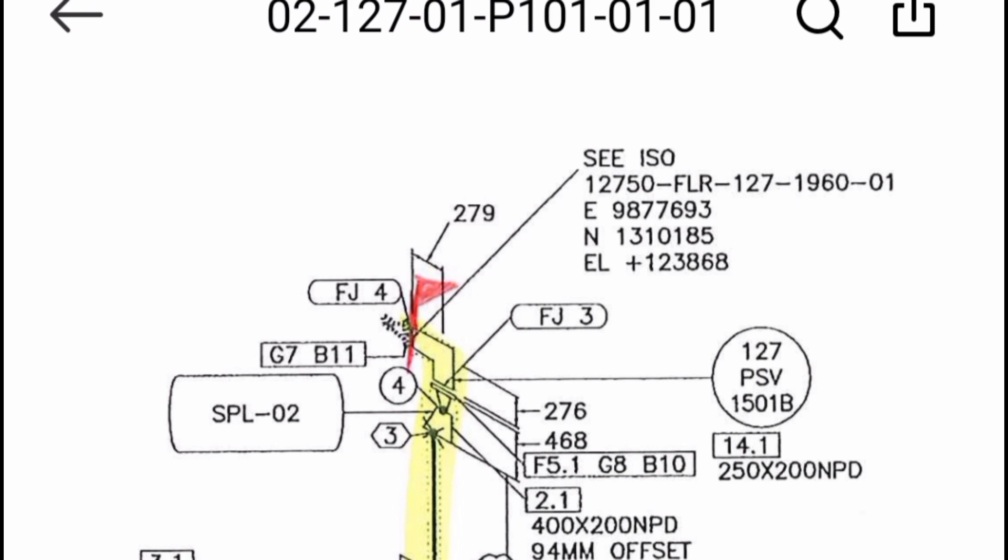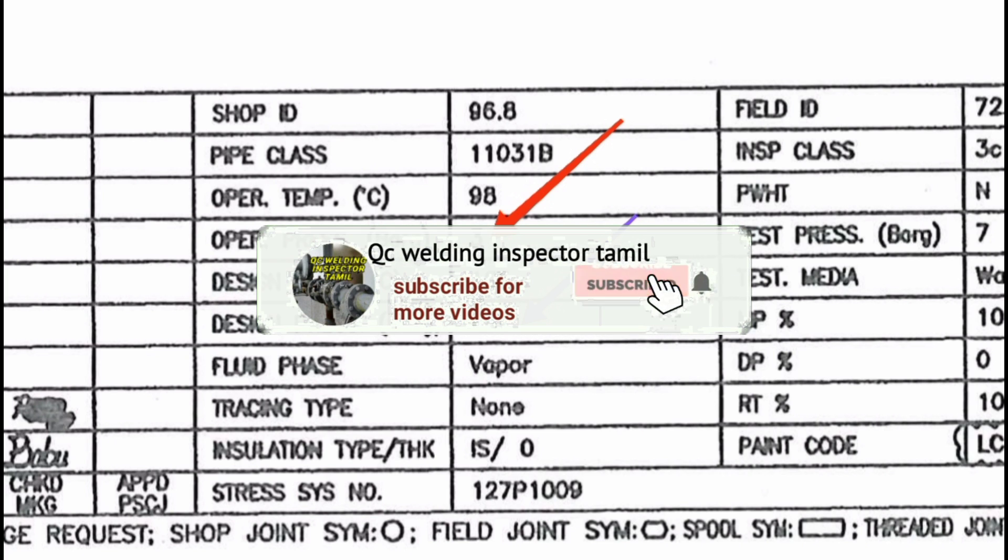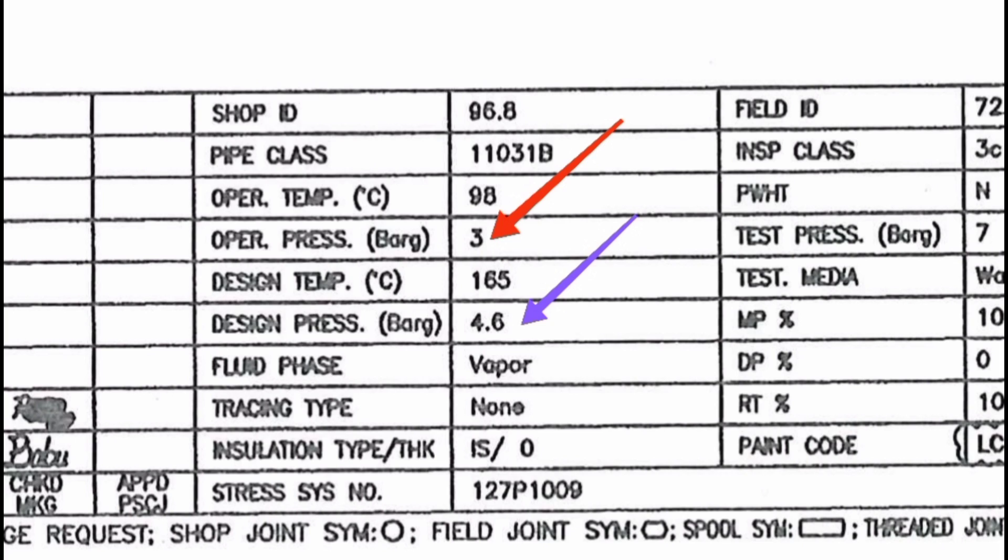Sometimes when it comes to an old pipe or a weld joint, it becomes a golden weld. The golden weld is made after the hydro test. Hydro test is governed by the code ASME B31.3 Process Piping and refinery piping. One single joint is made after the hydro test — that is the rule.